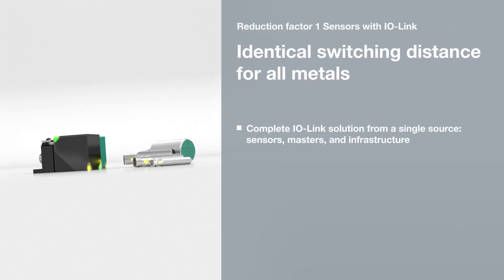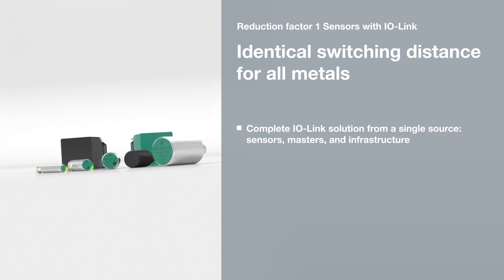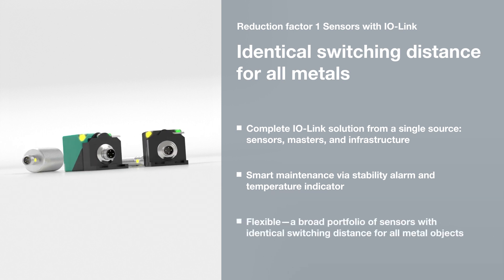Inductive sensors with Reduction Factor 1 and IO-Link by Pepperl & Fuchs are universally applicable and offer both identical switching distances for all metals and new installation, diagnostics, and maintenance capabilities.